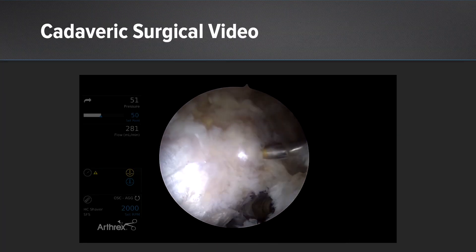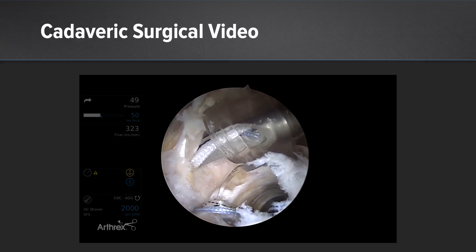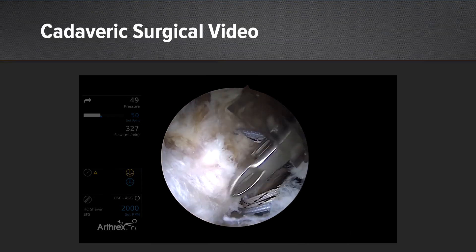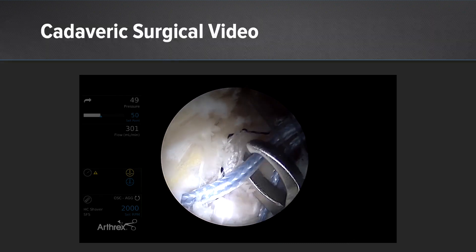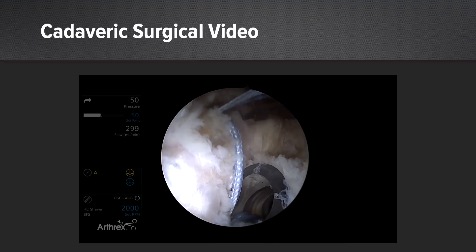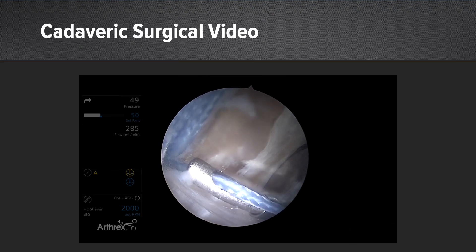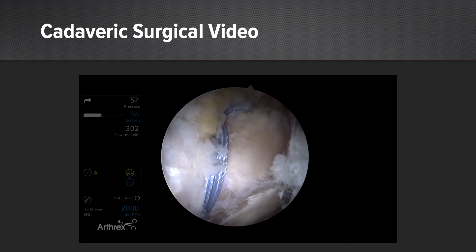This is a cadaveric video by Dr. Dome showing him micropuncturing the area to be repaired. He then puts in his knotless fiber tacks. He's now crossing the sutures — the repair stitch — taking the anterior one to the posterior and the posterior one to the anterior. He then puts it through the looped end of the shuttle suture, pulls it down nice and tight, and you get a nice compression of that tendon tissue just below. Use your cutter and you've got a nice compression bridge.